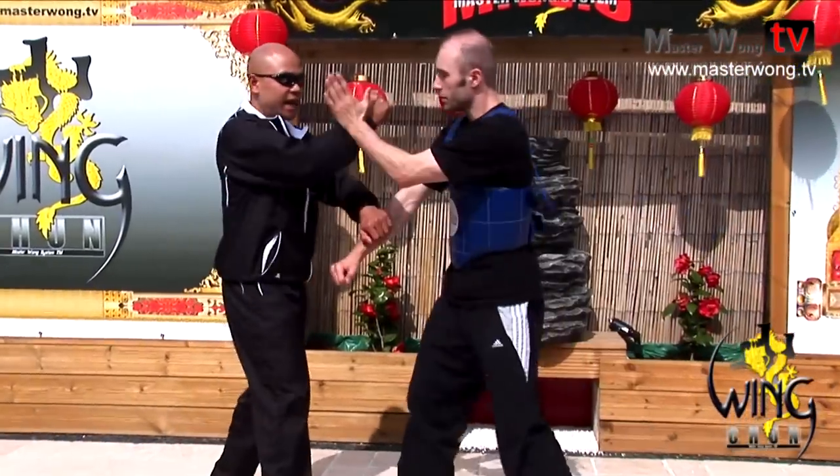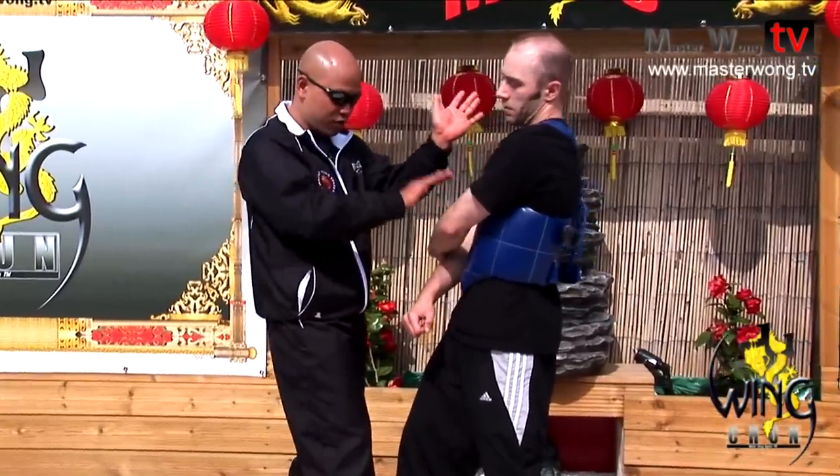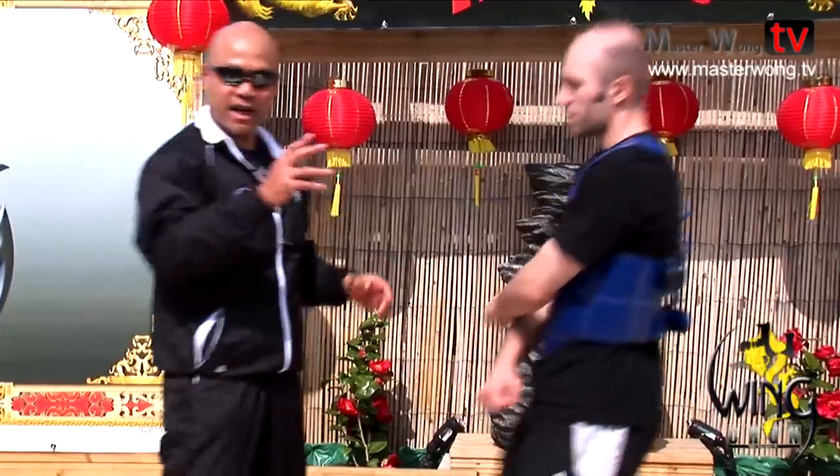Pak Sao is used a lot for trapping. Because you can hit, then turn and pack — pack the hand down for you to attack. Because if you don't pack the hand down, you can't attack. So you pack — that's what Pak Sao is for.